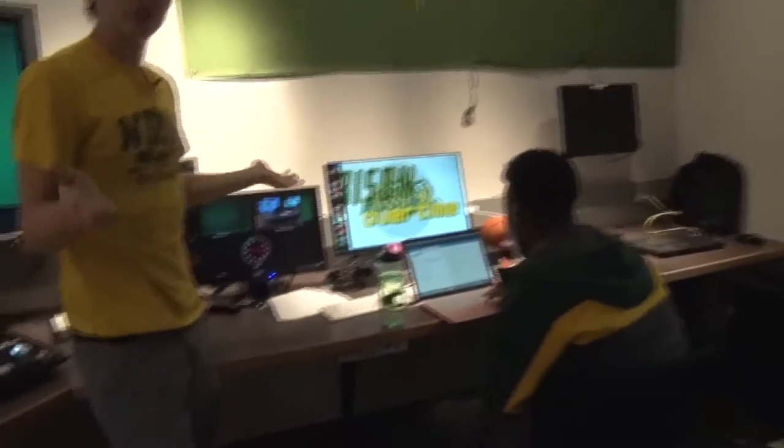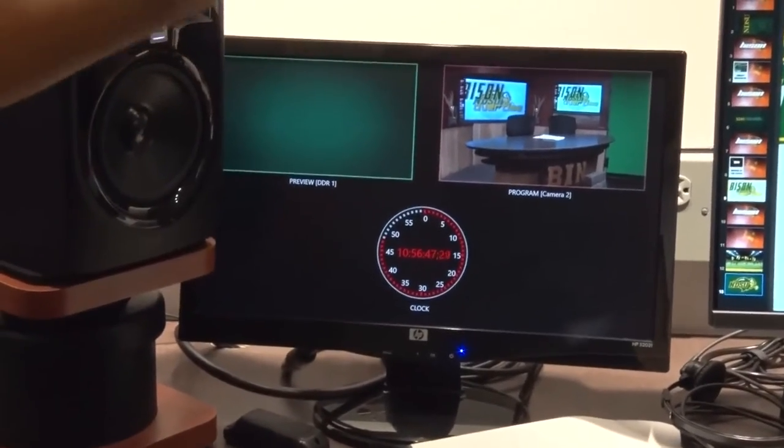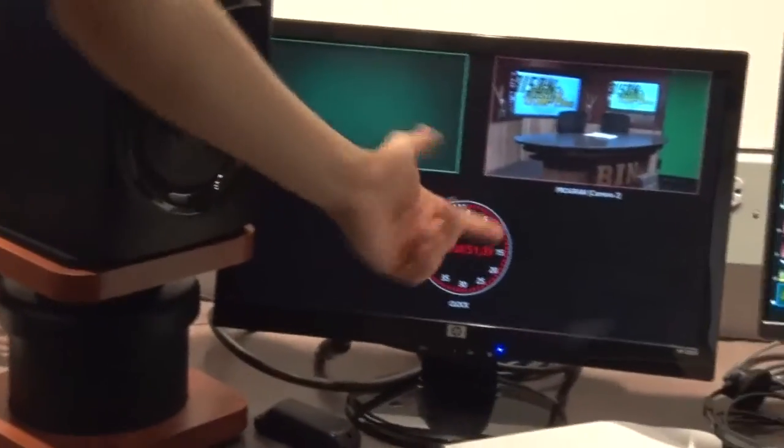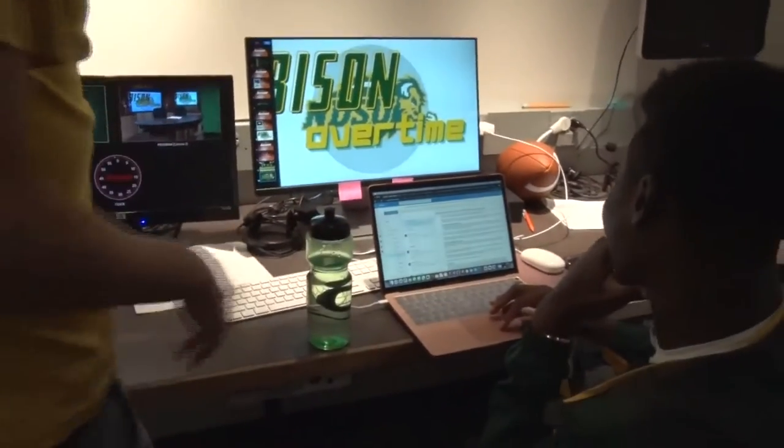So this screen is just another preview monitor — here's the preview screen, which is basically a setup before you actually send it to go live. This is the live screen, and this is just a clock that we have. This is just a PowerPoint that controls the TVs in the background, so we can just choose whatever background we want. We have a few set up, and that's how that works.